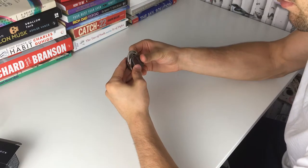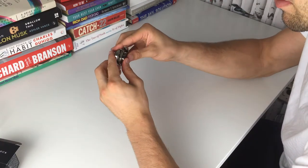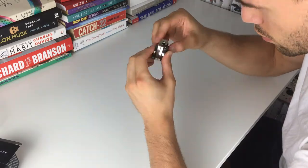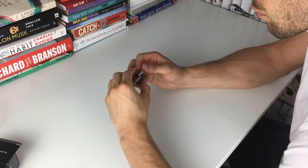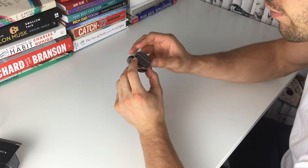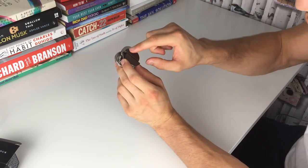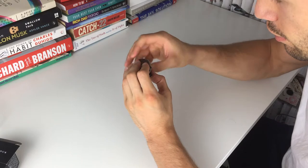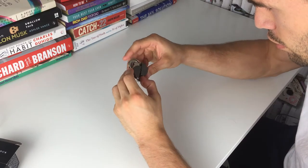We're going to try this way around and see if we can get any progress. I'm doing it this way. We've got movement in a different direction. Previously when we've had movement, the silver bits have been opposite each other. Whereas now, we've got movement in the two black bits and these two aren't in alignment. I think I'm getting close.